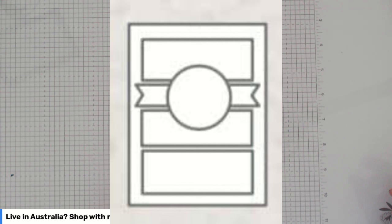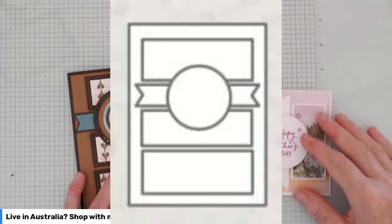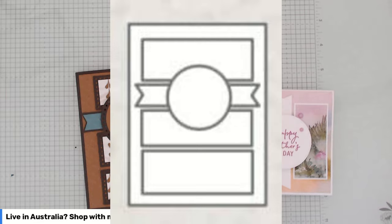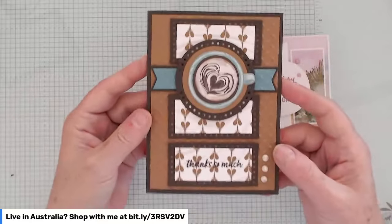Everyone grabs what they have in their craft room, creates something that looks something like the sketch, and posts it. At the end of the time — which I think is about next week — I'll show all the pictures to my judge, who happens to be my husband Stephen. He'll pick the winner, and the winner gets a free fun fold class from me. I am suffering a wee bit of crafter's block at the moment, so I used the sketch to make a few cards to get the juices flowing.